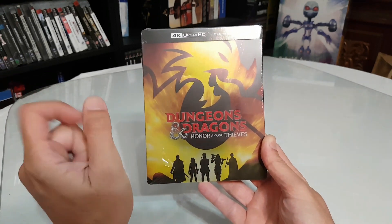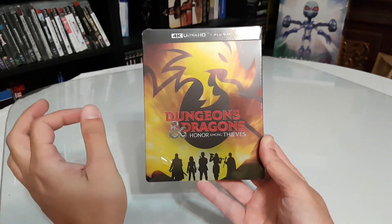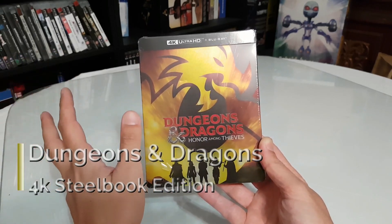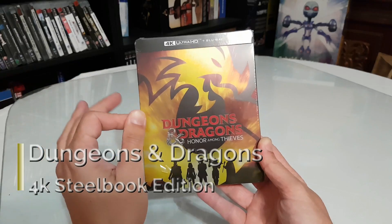Hi everyone and welcome to another video of Show Me The Stuff Inside. Today we will see the Steelbook Edition from the movie Dungeons & Dragons: Honor Among Thieves.